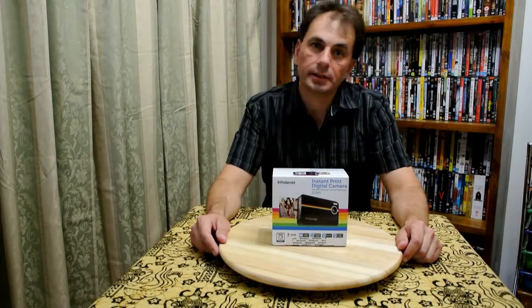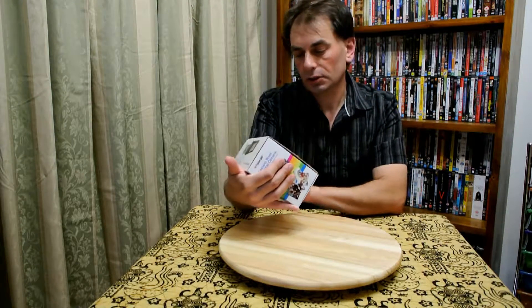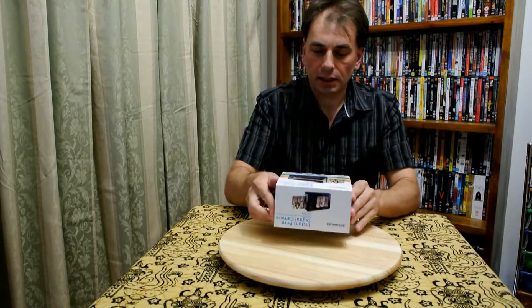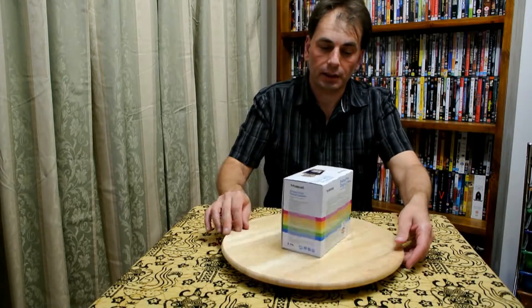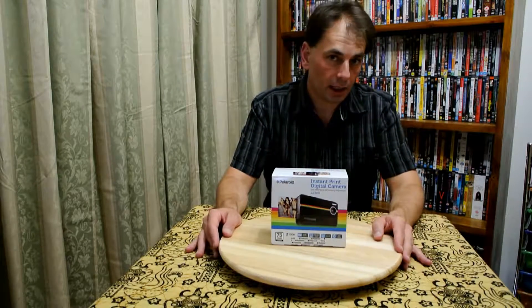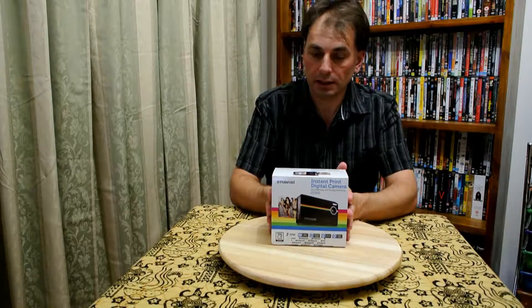Hi, I'm Justin and today I'm having a look at the Polaroid Z2300, which instantly prints. We'll do an unboxing and look at the print quality. It's a 10 megapixel camera, it does HD video, and it prints images in about a minute.